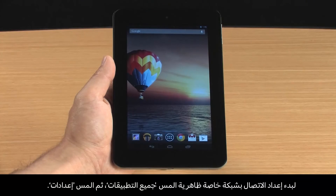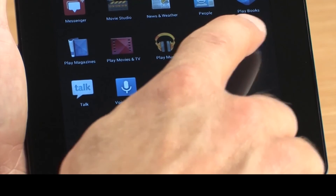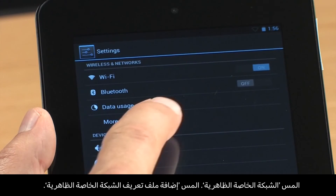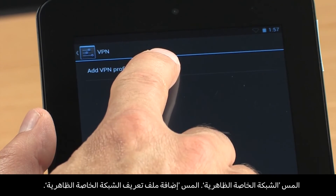To set up a connection to the VPN, touch All Apps and then touch Settings. In the Wireless and Networks section, touch More, then touch VPN.